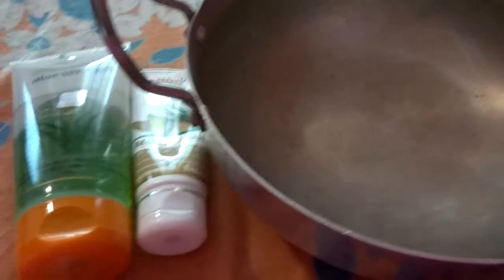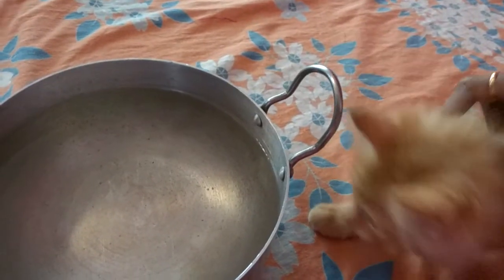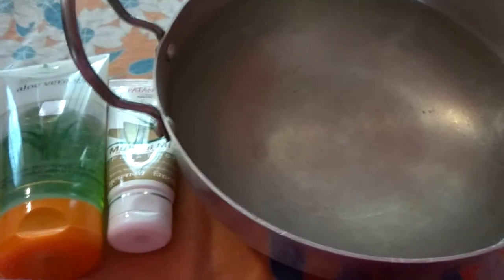Okay guys, please comment on your experience. Thanks guys, and this is cat stubby. Now you can see your skin. Thanks for watching!